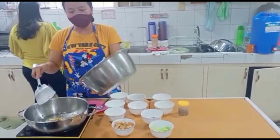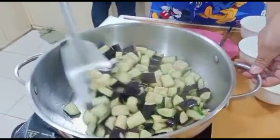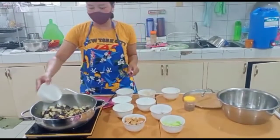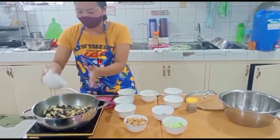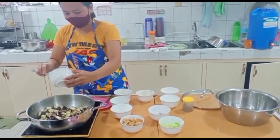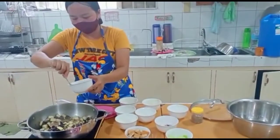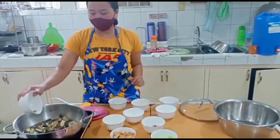Now it's time to add our eggplant. We will add a little soy sauce, rice wine, sugar, the dissolved lard, and black pepper.